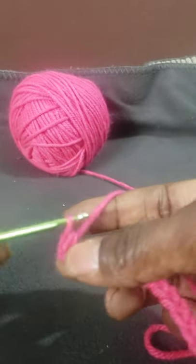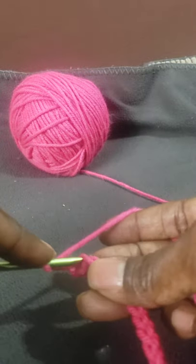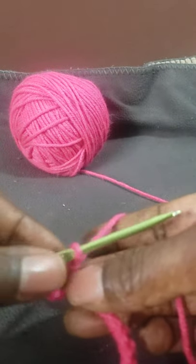Chain one, two, and you're going to go right back in that same space and single crochet again. That's going to give you your shell stitch.